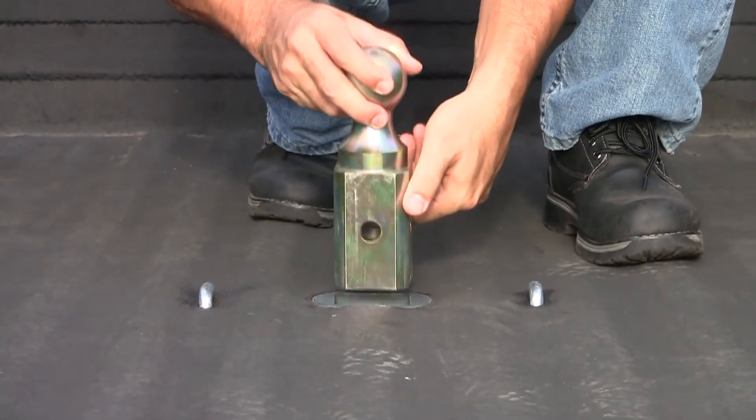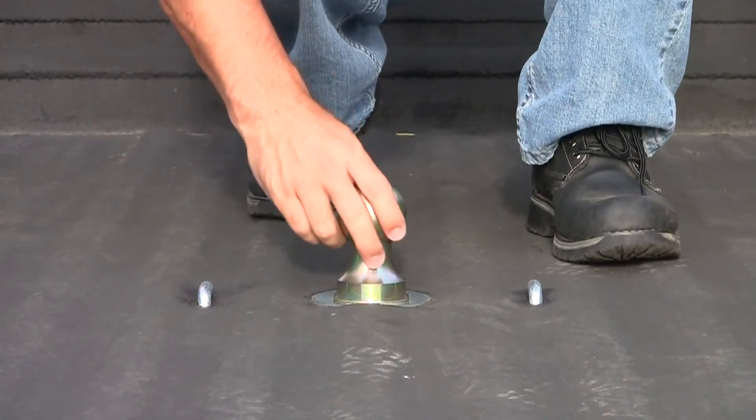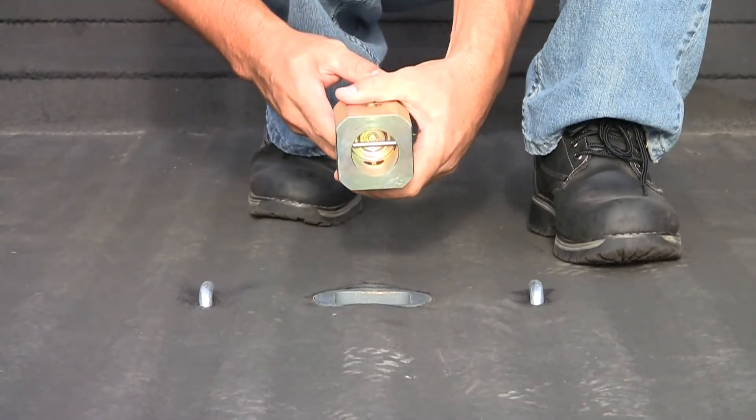The ball itself is a square-shaped ball and has 4 rounded corners that help facilitate easy operation into and out of the Gooseneck Hitch.